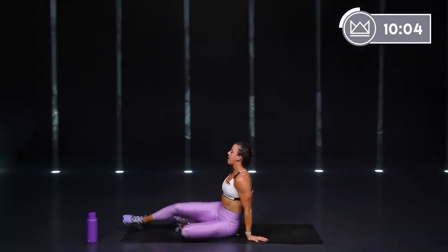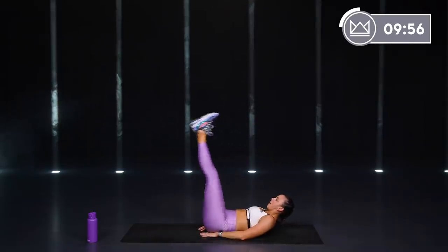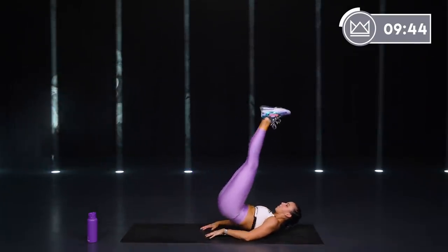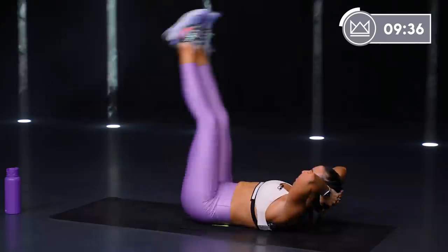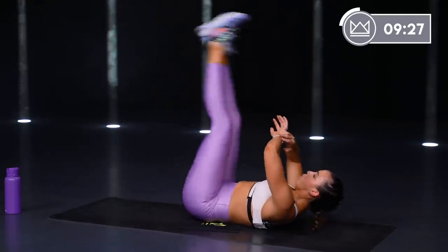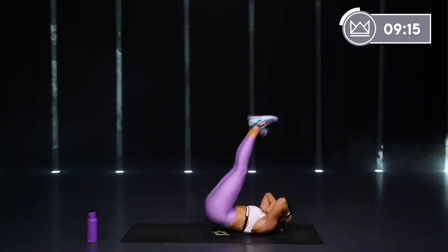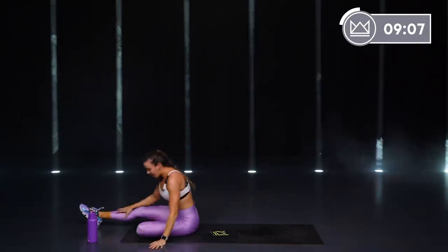Flip it over onto your back — exercise number 3, leg raise, hip raise. You can do one or two legs. Start up top, lower, lift, up. If you want to do one leg, take it here and up. If you want to make it tougher, hands overhead. Keep breathing. Beautiful.